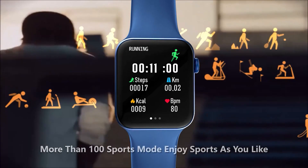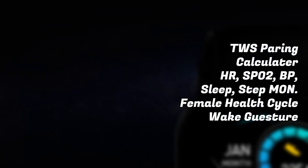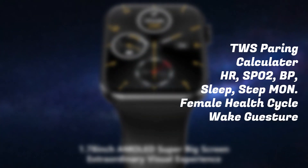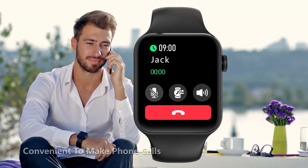Now let's talk about features: 100+ sports modes, TWS pairing support, calculator available, heart rate monitoring, SpO2 monitoring, BP, sleep tracking, step counter, female health cycles, and more — everything is available in this smartwatch. For calling, you can dial, reject, and even use it with an iPhone.